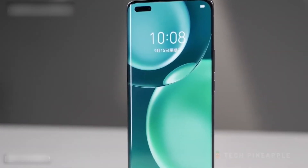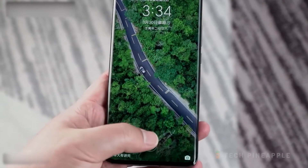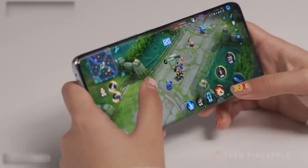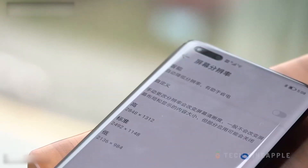The phone also boasts an always-on mode that's highly customizable. The display is very bright and looks crisp and smooth. Honor also claims that the display covers 100% of the DCI-P3 color gamut and is also HDR10 Plus capable. Overall, the display of the Honor Magic 4 Pro is impressive.